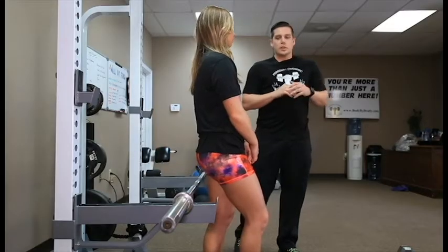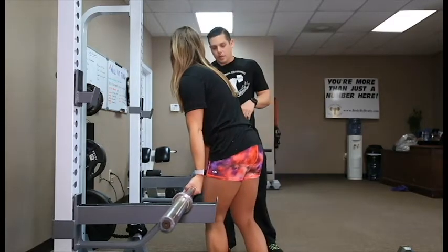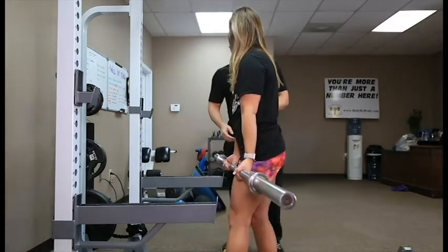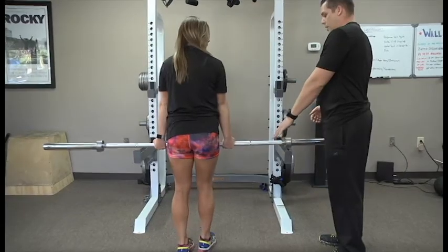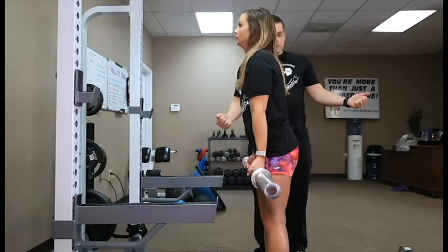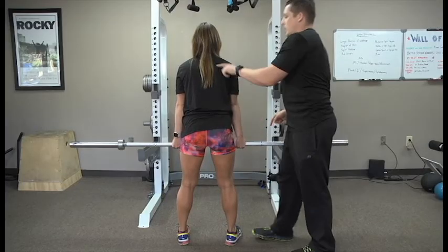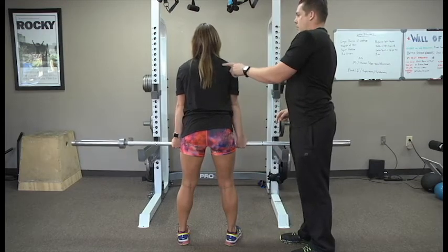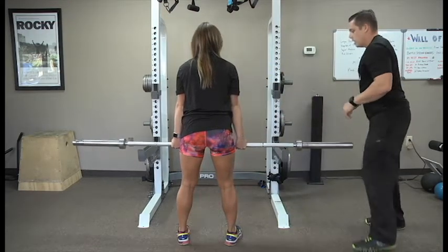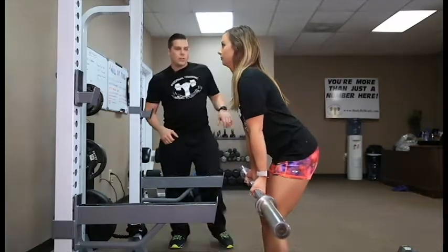So with this exercise, first what you want to do, you're going to grab the bar with an underhand grip, shoulder width. You want to think about pulling the bar apart, getting tension against your hands — feel that tension. You should feel it along your rear delt right there. Bend your knees and bend down until you feel it across your lower lat.